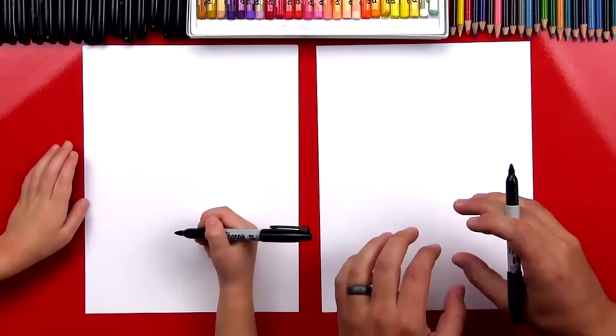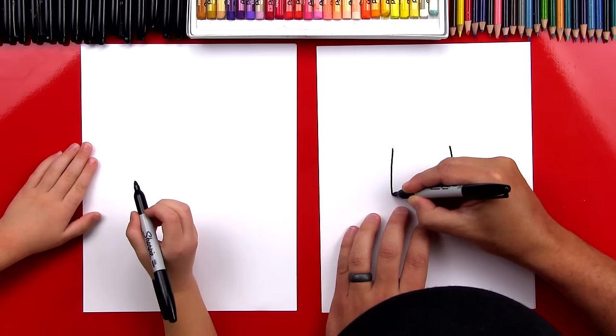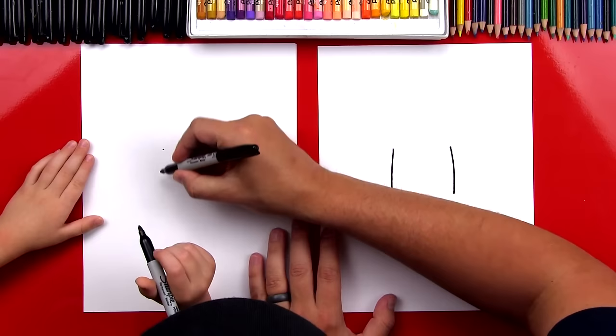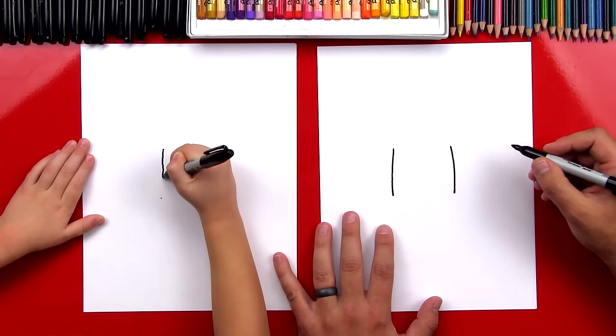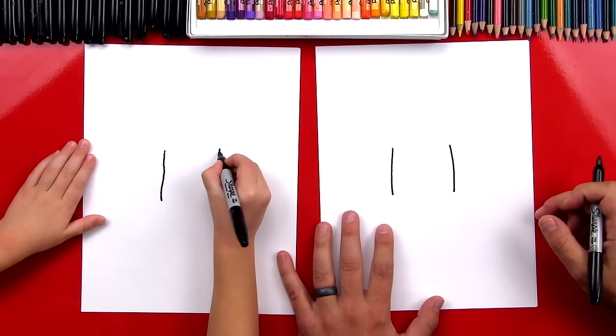We're first going to draw Batman's head. We're going to draw two lines — this is going to be the side of his head. We're going to draw one line over here and one line over here. Let's start right in the middle of the paper and we'll draw a big, long line. And then we're going to draw another line over here, and we want it to be the same as that one. Good job.